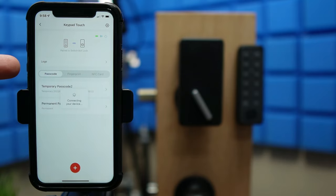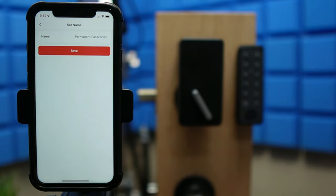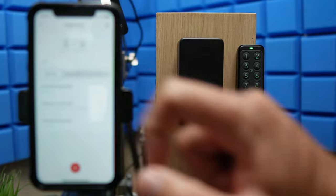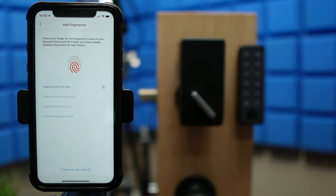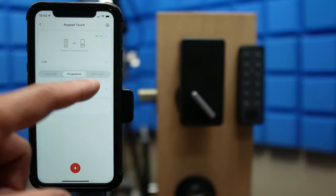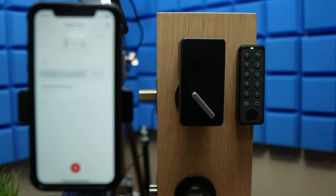Let's go to the keypad settings where you can add or delete passcodes. Click the plus sign to add and choose from permanent, temporary, one-time, or emergency. We'll set a permanent one — type in a 6 to 12 digit code and save. You can also type random numbers before or after your passcode to prevent someone from memorizing it. You can save up to 100 user codes. Next you can add fingerprints — choose permanent, temp, or emergency, click start adding, and place your finger on the sensor at different angles until it is properly saved. You can save up to 100 fingerprints. For the NFC card, click the plus sign, choose permanent, and place the card close to the keypad to program it. Now you can use the card to open the lock just like a hotel room.